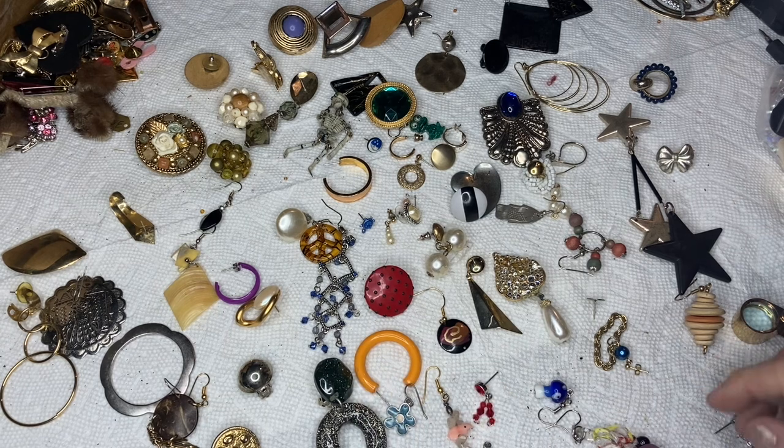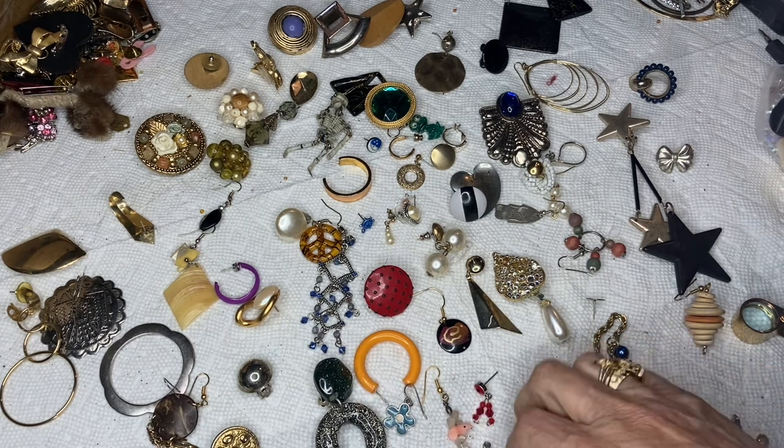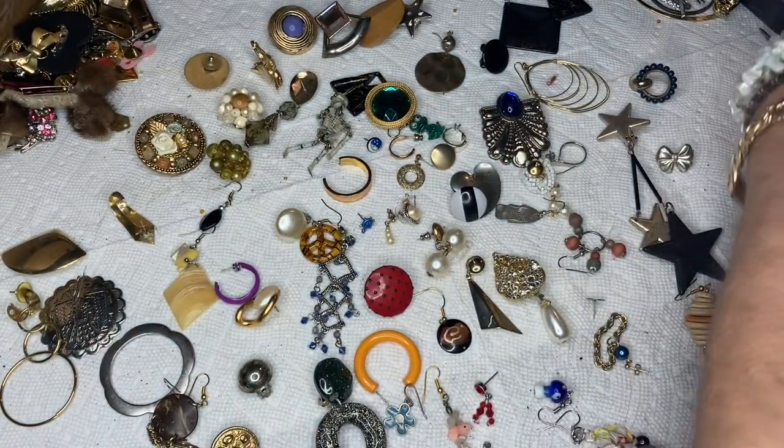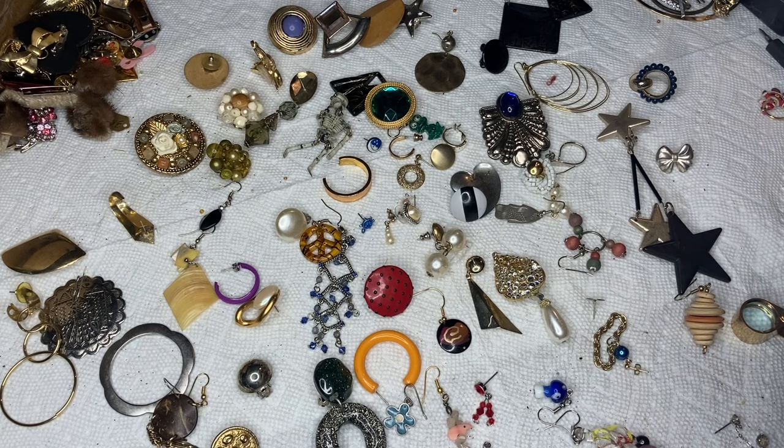I'm gonna tell you the back type — this one is a post back and it has fabric on it — and then I'll put them in the unmatched bag so we can get through this quickly.